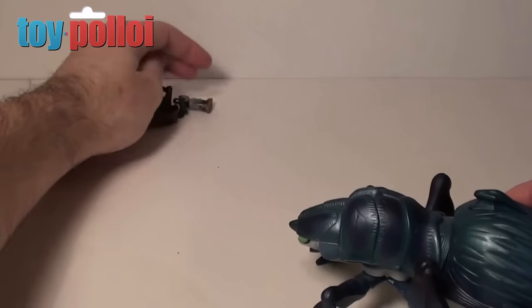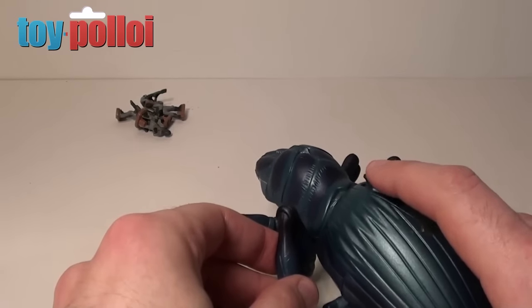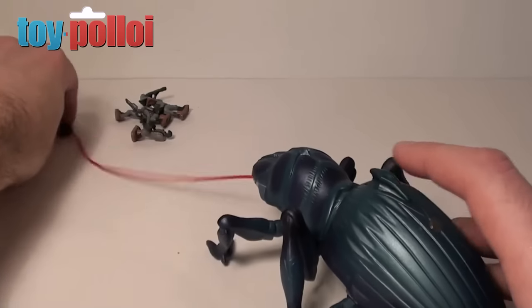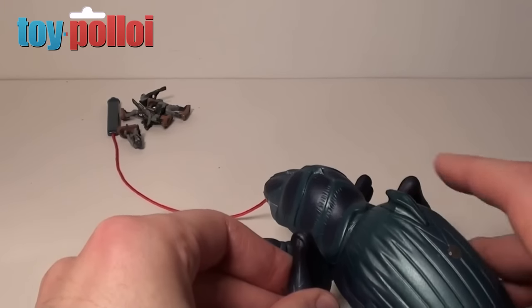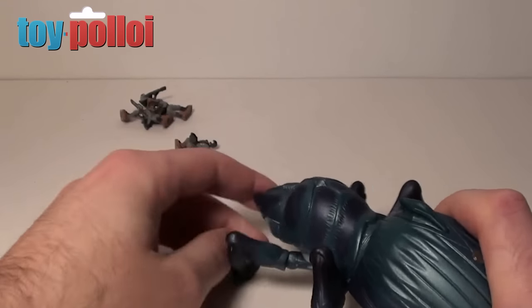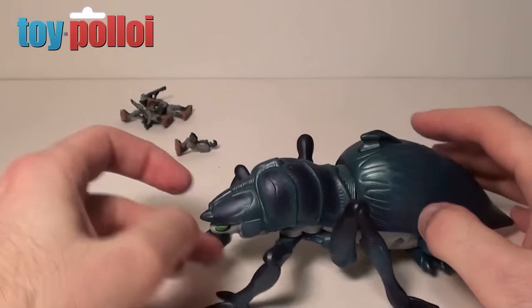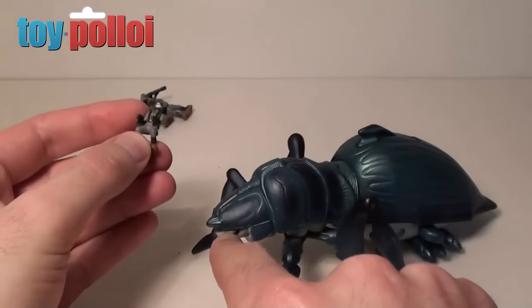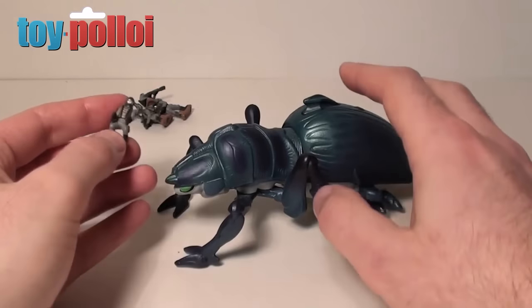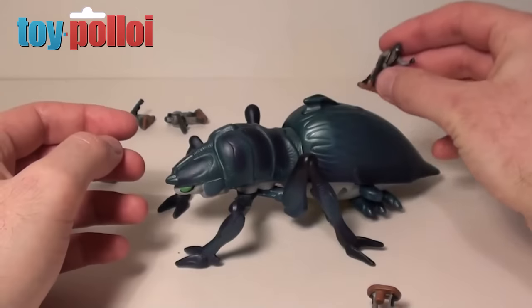Attempting it again by knocking the figures over so their magnets are more randomly placed, then firing the missile — it missed. After several tries it still didn't work. You can see it would be a quite nice feature if it actually worked, but it never seems to. It's a shame — I think the magnet on the missile should have been made a little bit stronger so it would have enough strength to stick to the magnets on the bottom of the figures.